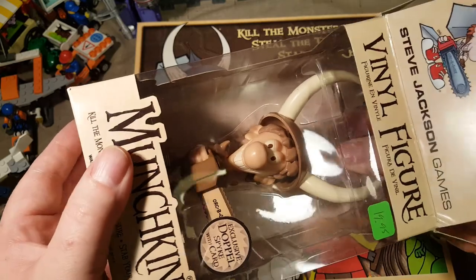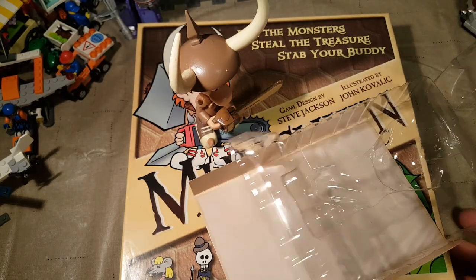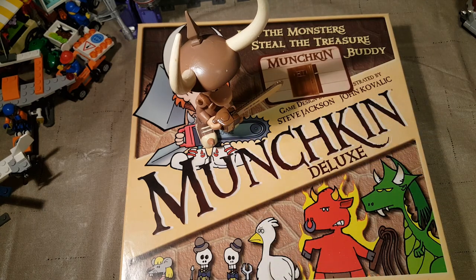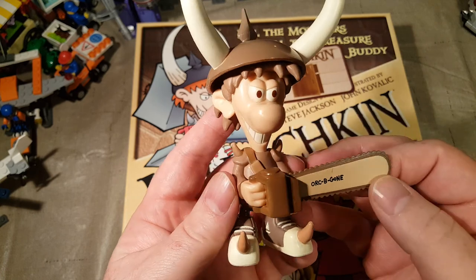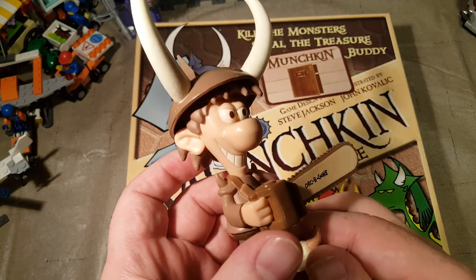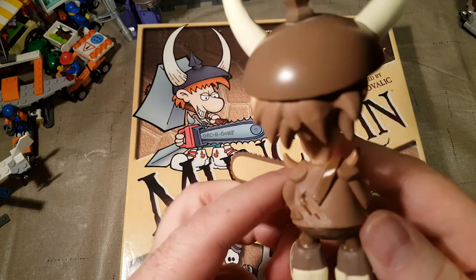Let's get Doppel out of here. There's our Doppel vinyl figure — he looks pretty cute. Here's our card; it's a door card. Let's get all this out of the way. I may put him back in the box just to be careful with it. Let's look at our Doppel figure: he's got the Orc Begone chainsaw, spiked shoes, a horned helmet with a big spike on it, and he's got a big old grin. He also has some shoulder spikes.